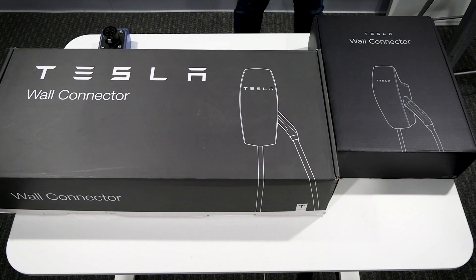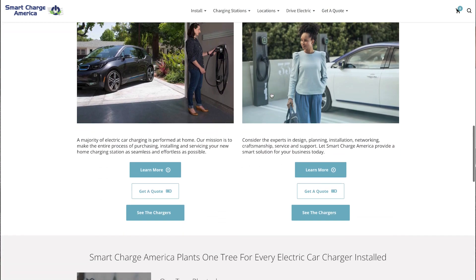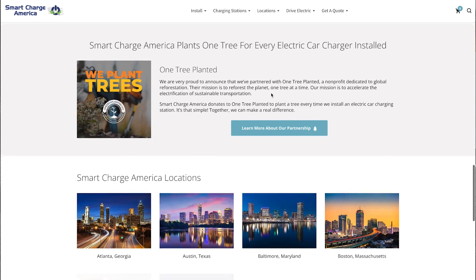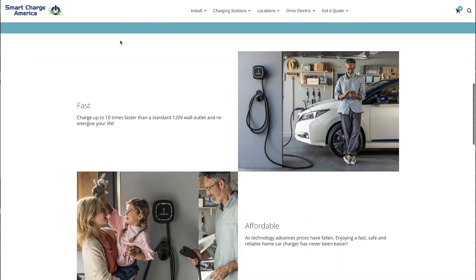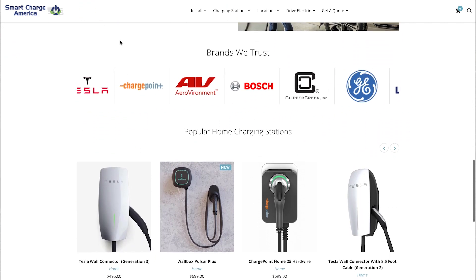Hello, I'm David Lederberg with Smart Charge America. We're here today to talk about something very special — the generation three Tesla wall connector, which is very unique in that it has a universal J1772 connector. Just so you know about us, Smart Charge America is a company completely focused on the sale, service, and installation of electric car chargers. We've been doing it since 2007. This is all we do and we're passionate about it. When we get something cool and new, we can't wait to talk about it.